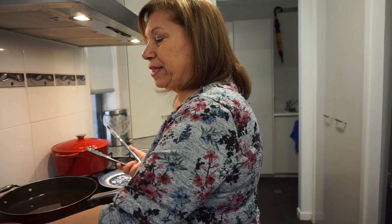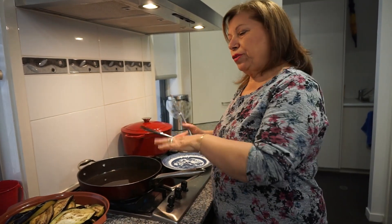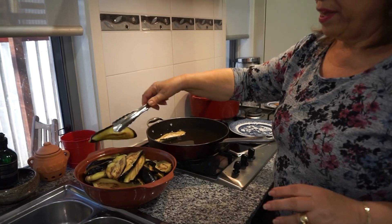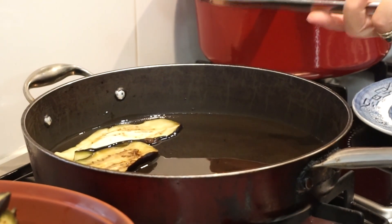Let's fry our eggplant in a shallow fry pan. Just cover the base with olive oil or vegetable oil, whichever you prefer. Then you lightly fry the slices of eggplant and put them in a container until you're ready to assemble it together in an oven dish.